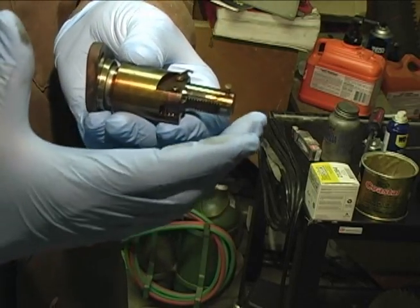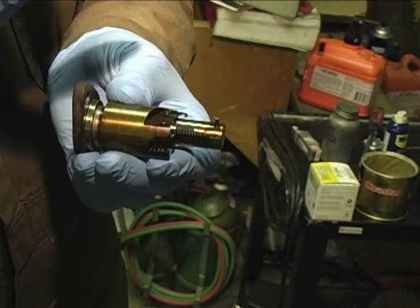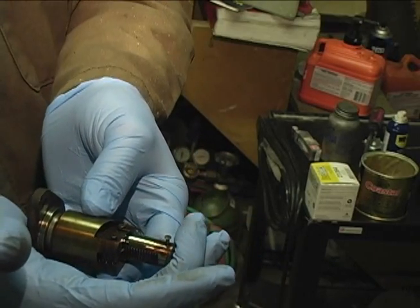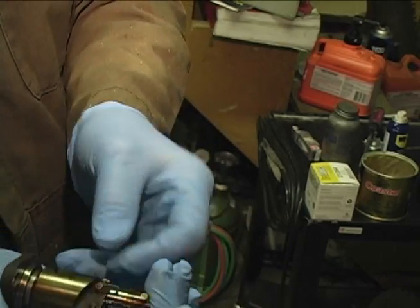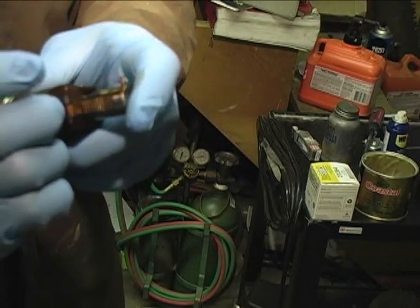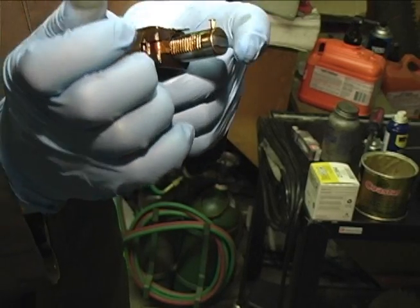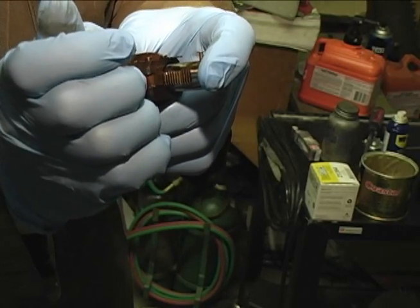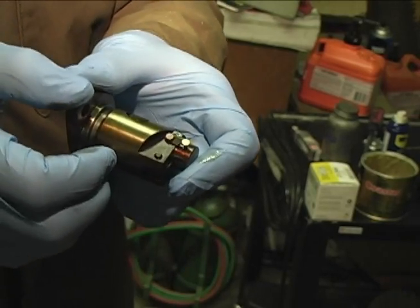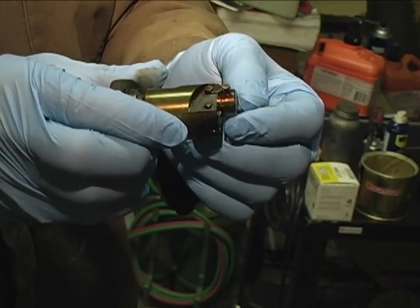When you reinstall this in the car, it's critical that this little hook — this little tab — is up at the top of the engine. Now what you have to do before you reinstall it is you have to compress this. There's a little mechanism right here and you have to push this in. You can compress this and then use the little hook to lock this rod into place.